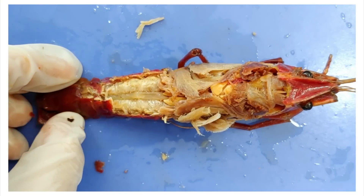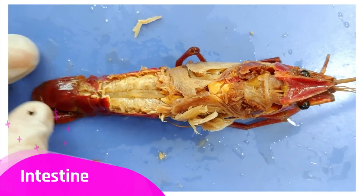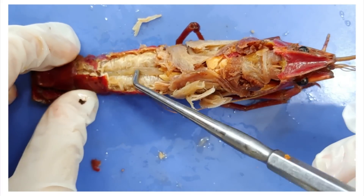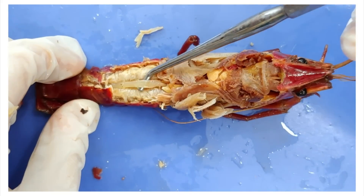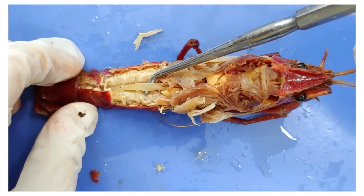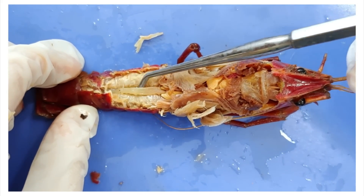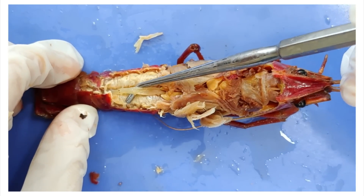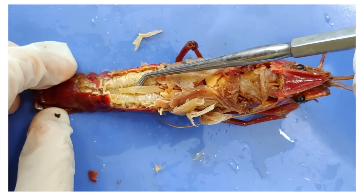Running along the groove in the abdomen is the intestine. I'm going to put my probe under it. This is also the part that gets removed when you devein a crayfish. I say eat it with the rest of the flesh — then you'll get to taste both the crayfish and its last meal. Yum.